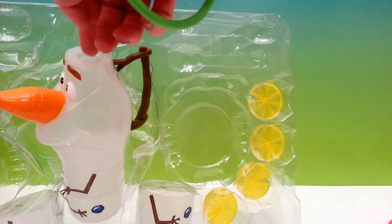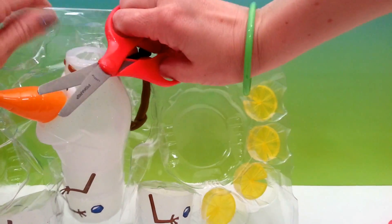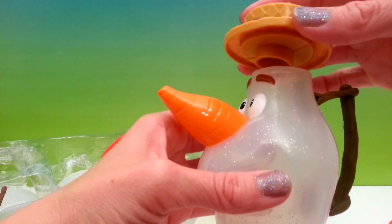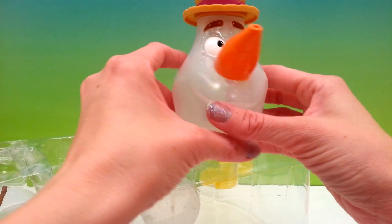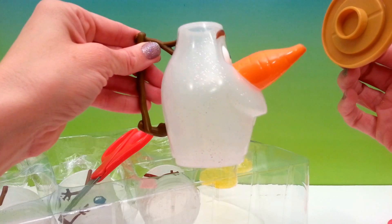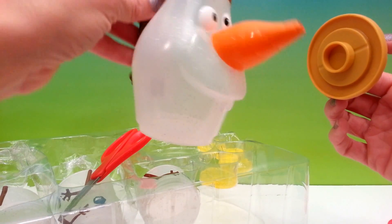Olaf seems to be a little tricky to get out — let's try our scissors. Olaf's hat flew off! The Olaf teapot — I don't think I've ever seen a teapot as cute as this. Olaf's hat comes off and that's where you fill your tea or your lemonade. And look at the spout — it's his nose, his carrot nose!